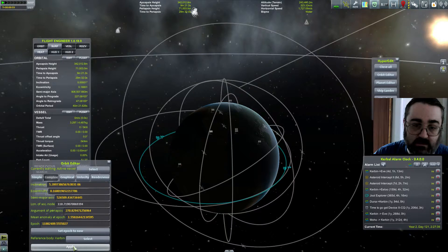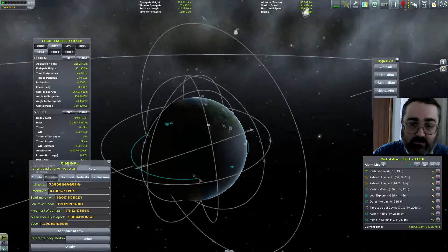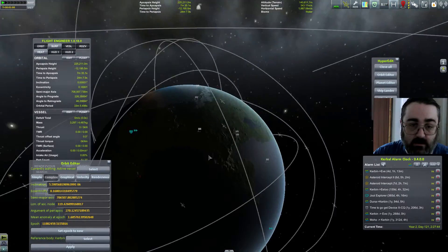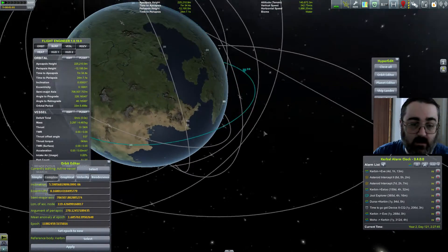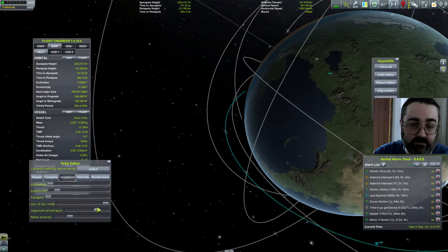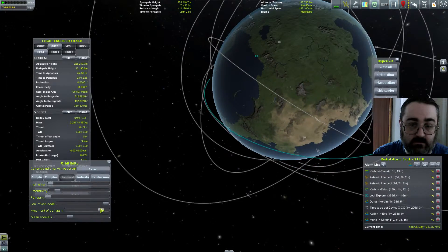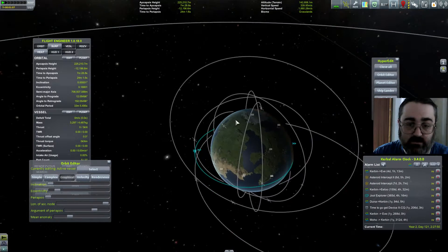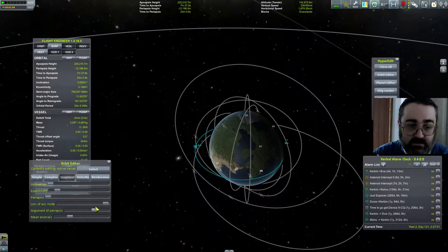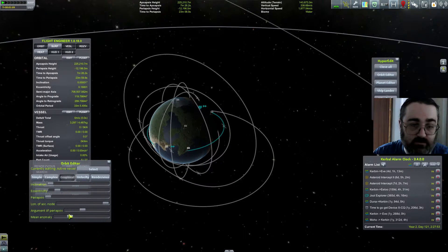Oh wait, I've been an idiot — I need to hit Apply. There we go, that's what we want. Now, where am I and which way am I going? I want to make sure the argument of periapsis is such that I'm coming down in the daytime. What I actually wanted was mean anomaly.